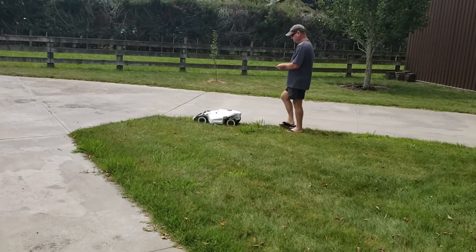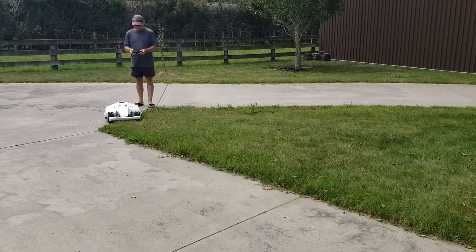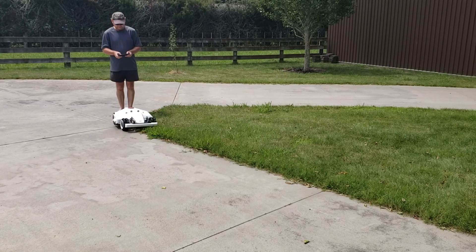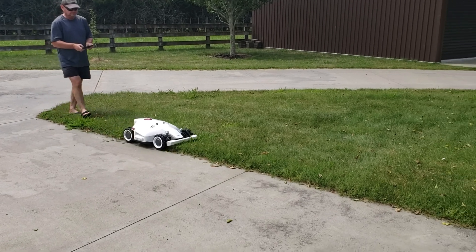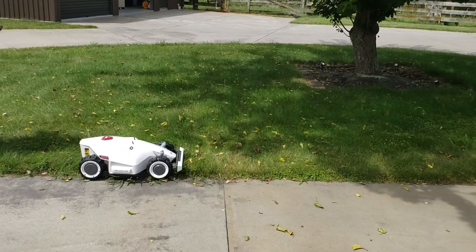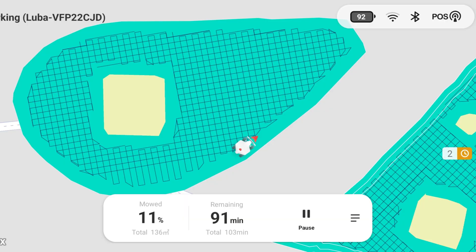You use the app to create boundaries by driving the Luba around the edge of your lawn. It takes a little while to get used to — at first I was just driving forward and turning when required, but you can actually do both at the same time and get quite skilled. You can also set up no-go zones — in this case there's a tree in the middle of the roundabout so I set up a no-go zone for that.